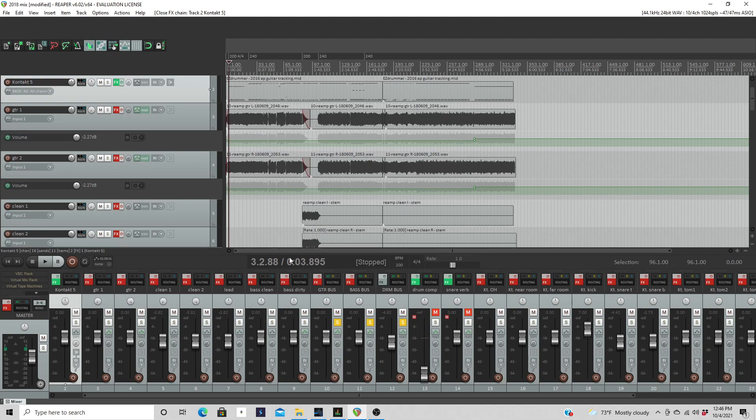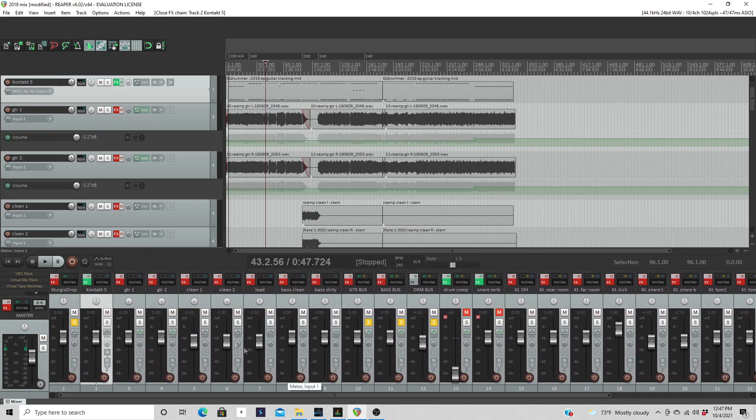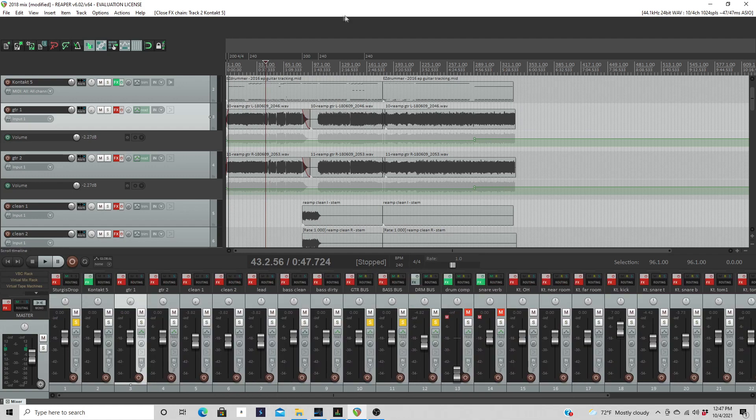I'm going to dive right in here. I've got this song — it's an older song I wrote in 2016, and I want to redo it and have my friend do vocals on it. I'm going to bounce out stems to move to Studio One for mixing, since it's a lot more user-friendly for my workflow than Reaper. I've bypassed all the plugins on each individual track and the faders are set to a level where nothing's going to clip.